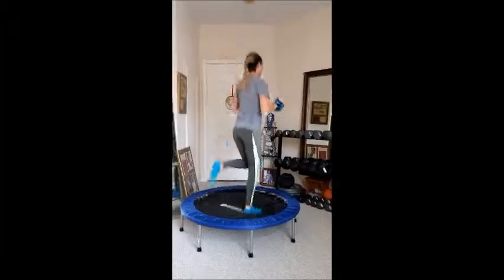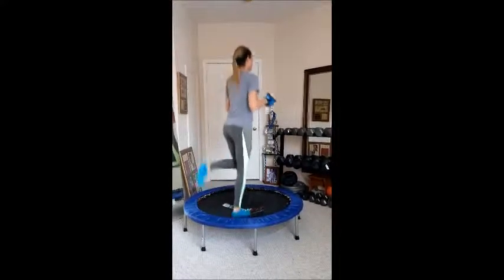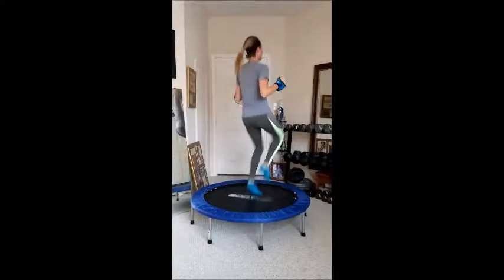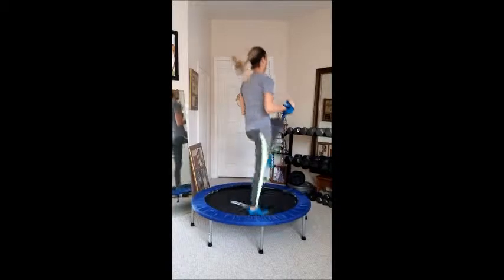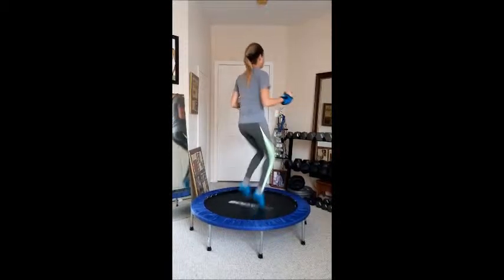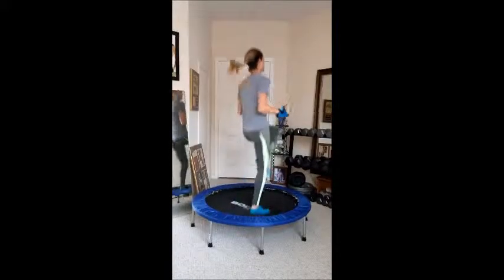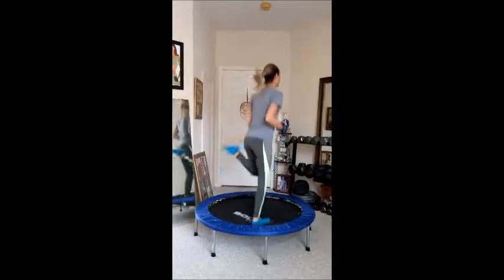This is advanced. Butt kicks — 30 seconds of this after the high knees, alternating. Agonist and antagonist. Great for runners and athletes.